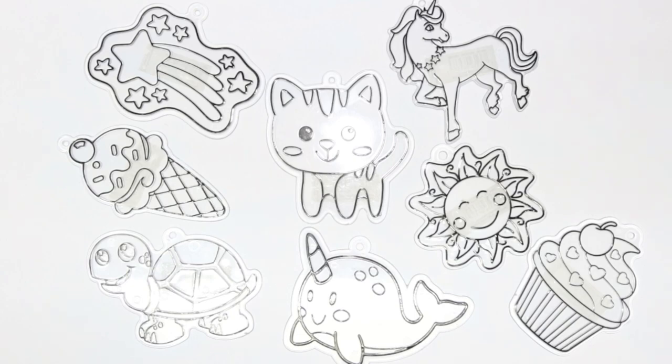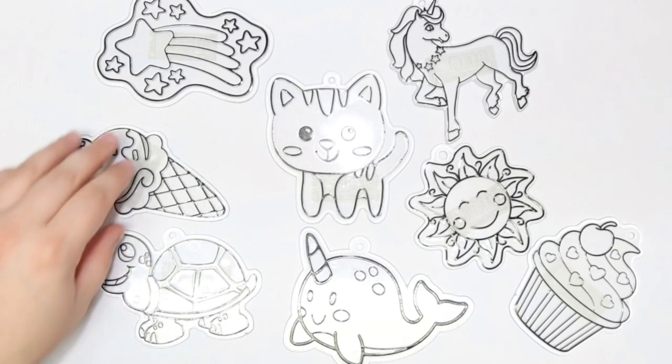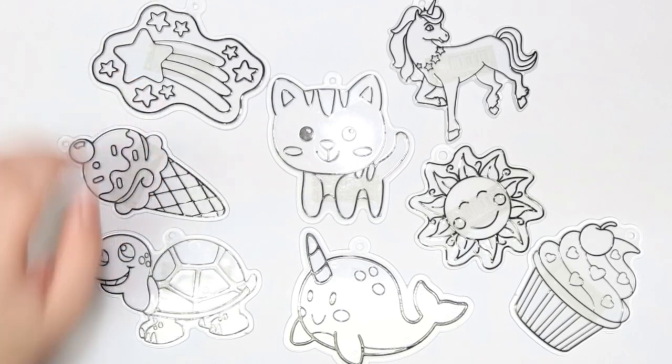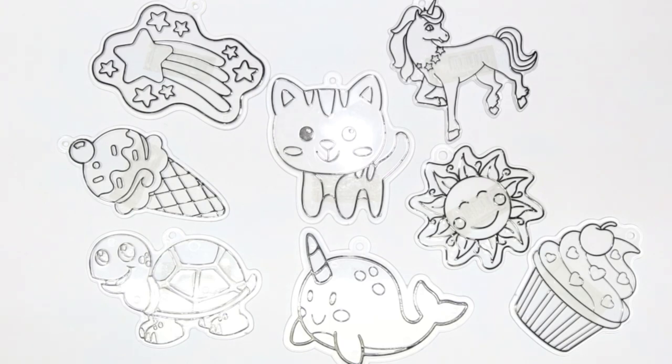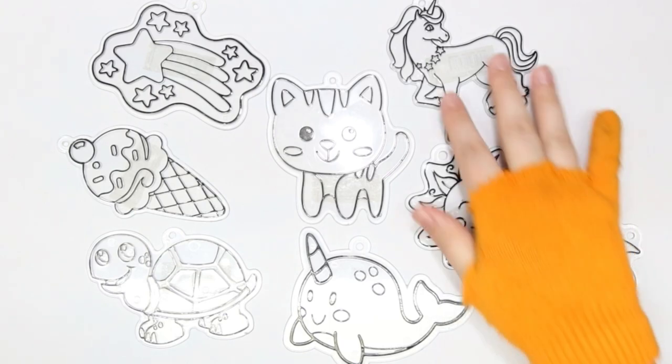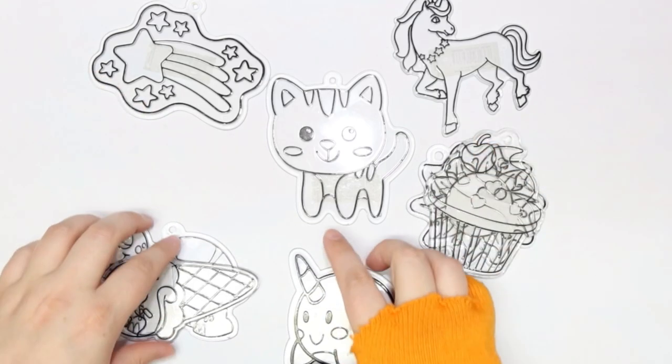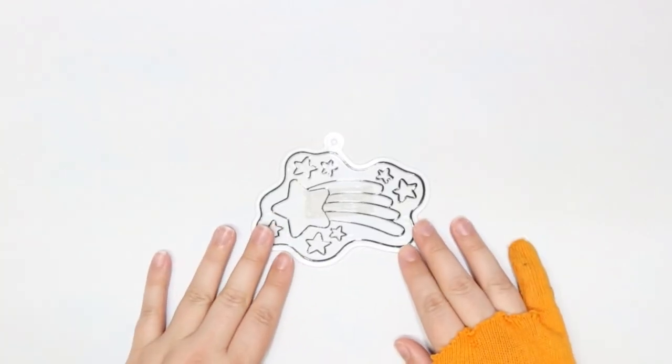I'm probably not going to be doing all these today, but I am going to be trying to do some. I think I want to do the star catcher, the shooting star, and maybe the unicorn and the cat — we'll see how I feel once I get started. So I've decided to do the star catcher first.